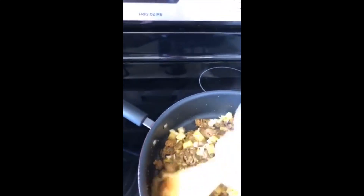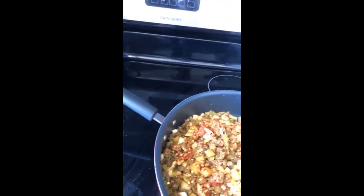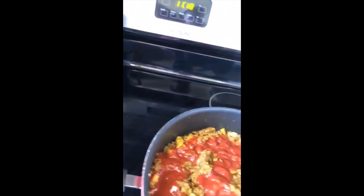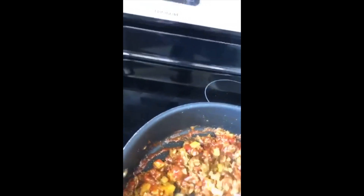Then you're gonna throw in the tomato sauce. I throw in a little red pepper flakes depending on your tolerance of heat, because I like to give it a nice little kick. Just simple tomato sauce — throw in half a can of that. Mix it all up and add a very little bit of water.